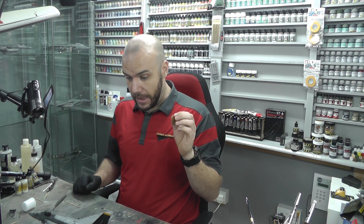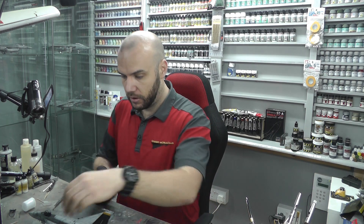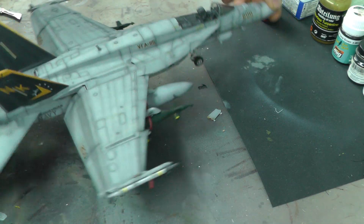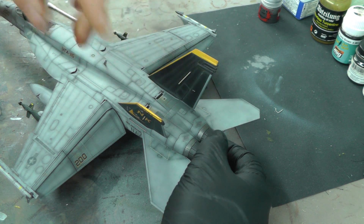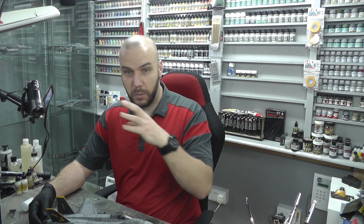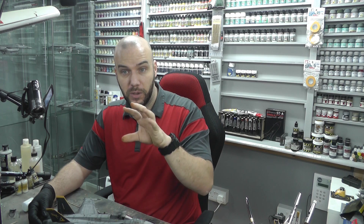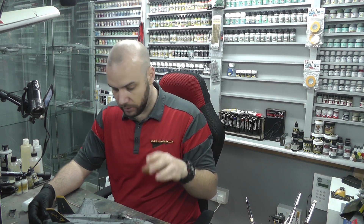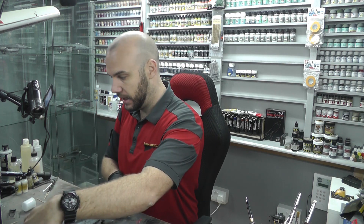I've just got to go off camera to put the last bit of weapons on and the last couple of remove before flight tags, and we are basically done. The last bit is a few navigation lights. I've got to be really careful because it's quite easy to snap things off. A couple of navigation lights — simple red and green — and what I like to do is come in with a little bit of gloss paint on top, and it gives you that sort of illusion of being like glass.